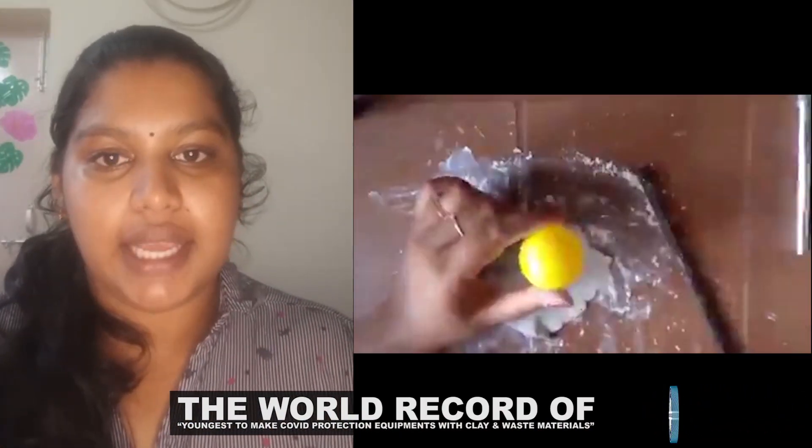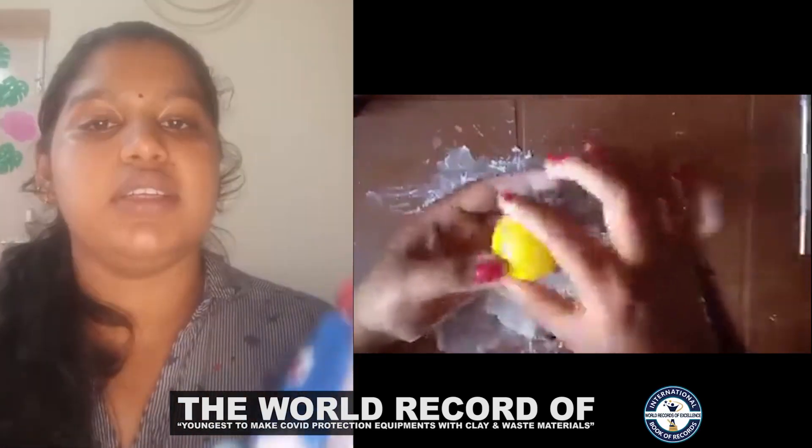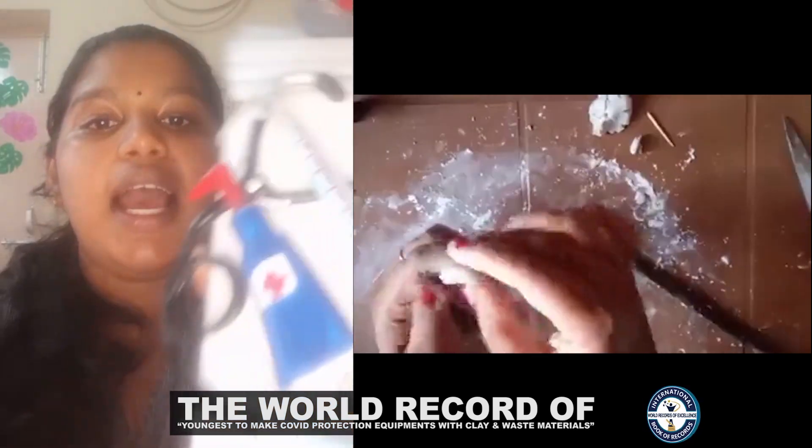First of all, I painted this whole bottle using white enamel paint and dried it in the sun. It took me one hour to dry this whole bottle. Then I paint it and make all the whole elements one by one.